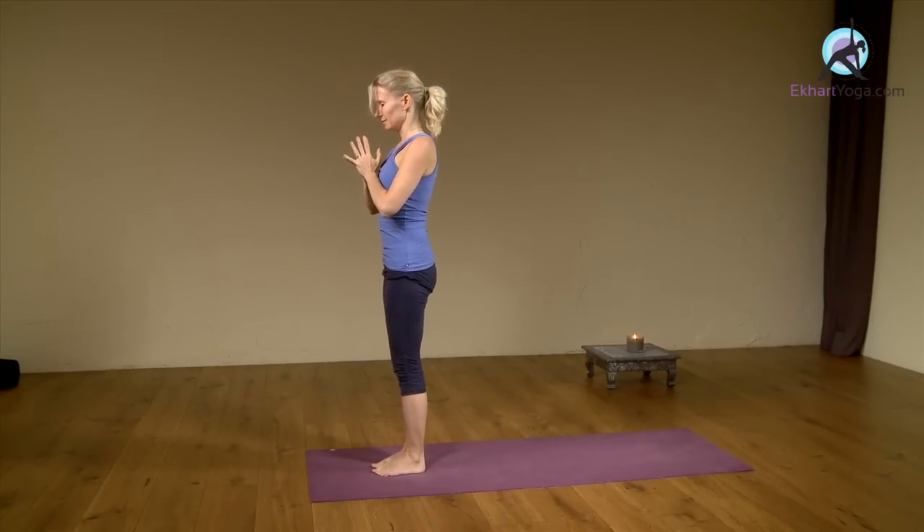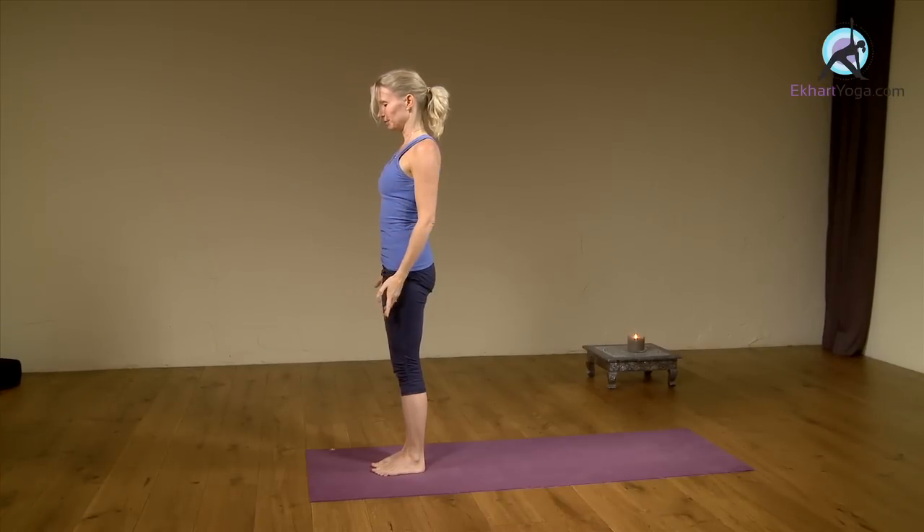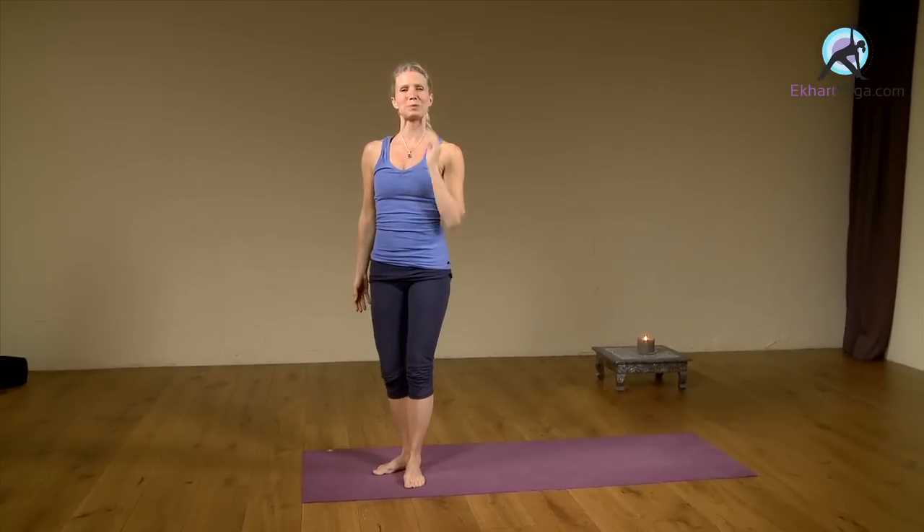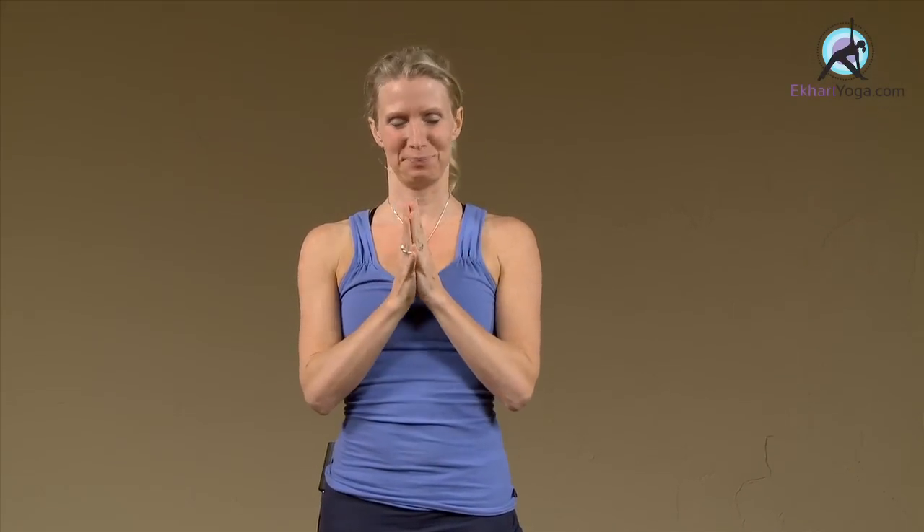Inhale here. Exhale, releasing the arms down. So there was your short sequence — your yoga sequence to practice the hip opener, a balance pose, and a little flow. You'll strengthen your legs as well, so it has a lot in it. I hope you enjoyed it and I'll see you next time. Namaste. Have a great day. See you soon.